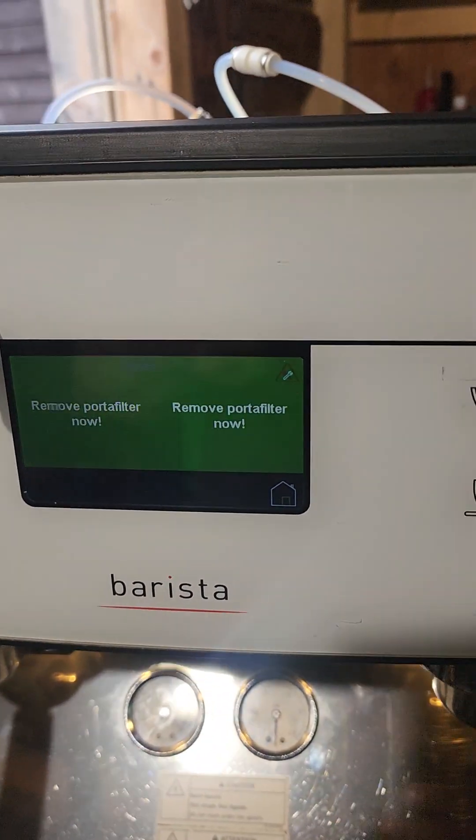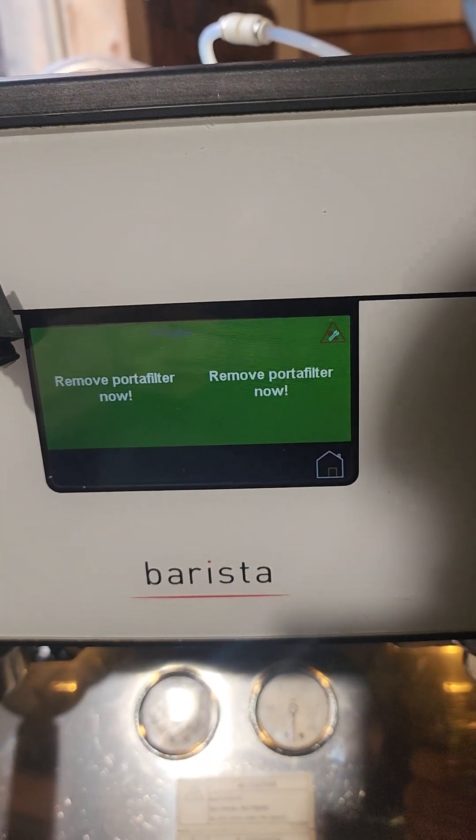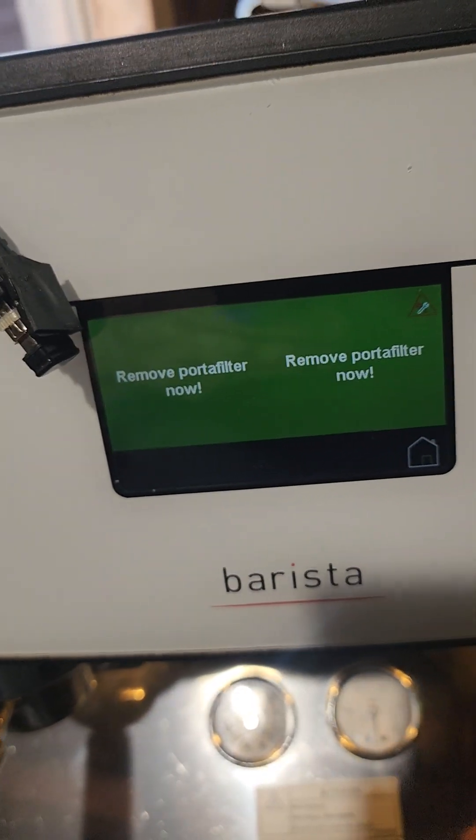Okay, it's asking me to remove the portafilter now. So let's do that, I suppose. I removed it.